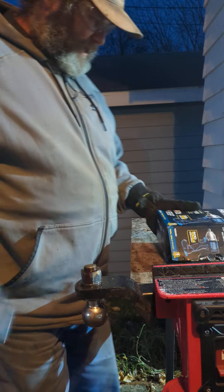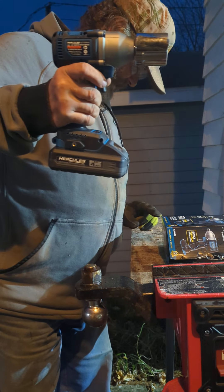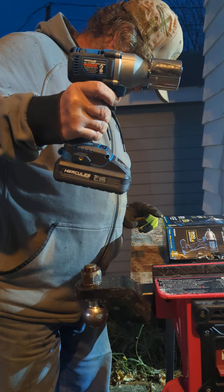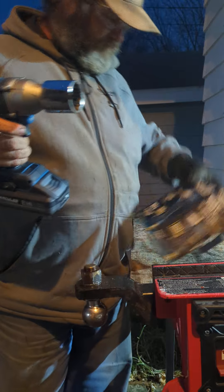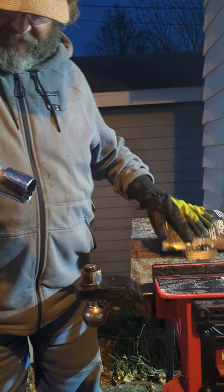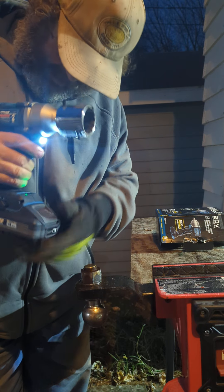Hey, here's the tool guy. It's my new Hercules compact impact wrench, half-inch HCB8-4B2. It says it does 500 pounds of breakaway. This is the second generation, my world-famous nut. We've got a 4-amp 21700 cell battery.